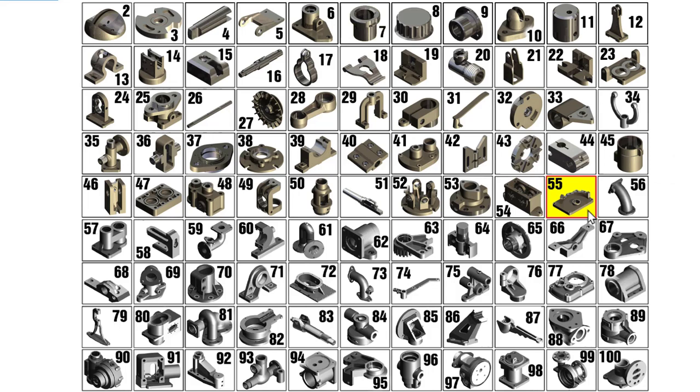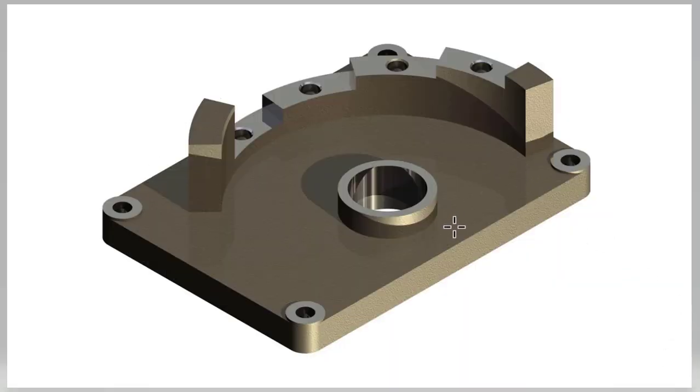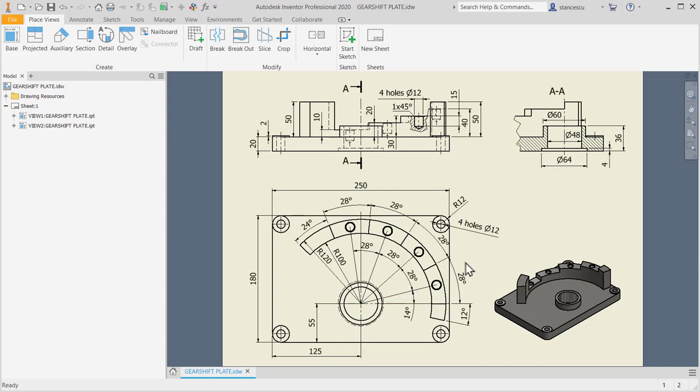Hi my friends, let's model part number 55, the gear shift plate, from my collection of 100 parts. A picture of this part is here — a plate with some stepping extrusion for shifting the speed on a locomotive. This is where this part was used, and the drawing shows extrusions placed on a round sector.